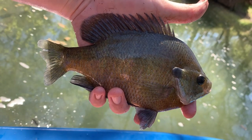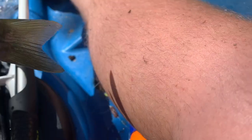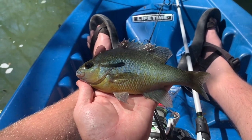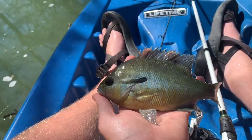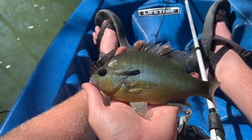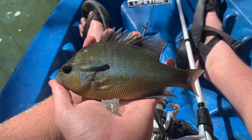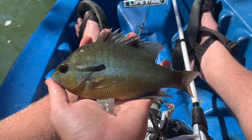Just caught a nice bluegill — this is the best fish of the day so far. I'm adding him to the stringer and hopefully he's got some big friends with him. Just caught another nice eating-sized panfish. I don't really know the names of all of them except for bluegill — not sure what this one is, comment below what it is — but I'm adding it to the stringer, we've got four now.